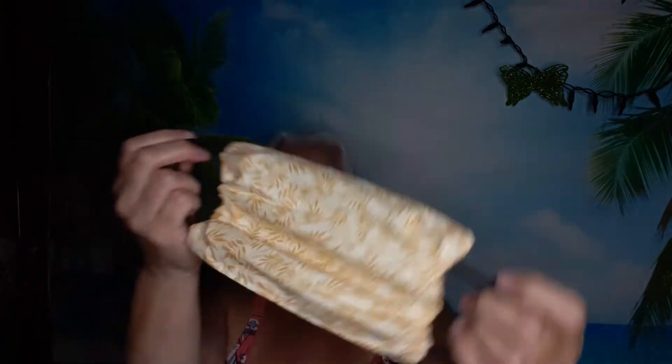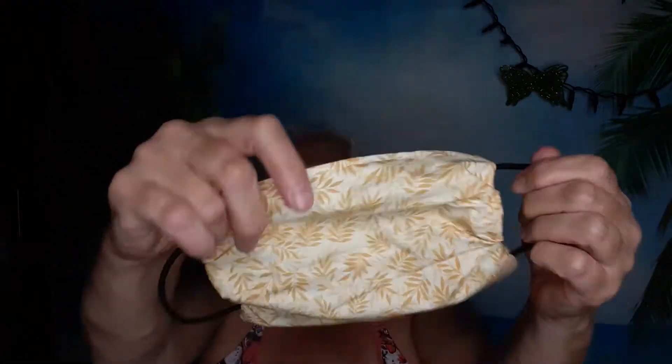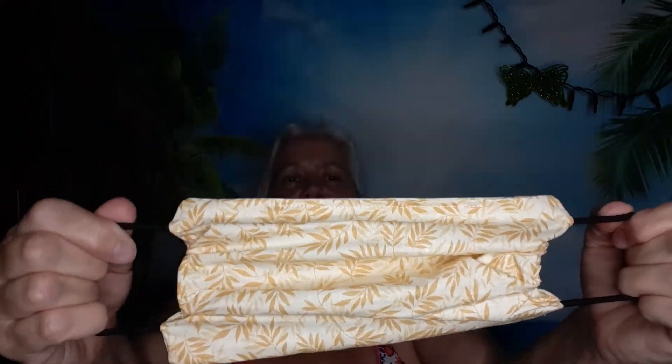I made this one with the ripples on the inside instead of the outside, so this is how it came out — it's kind of big, but if you stretch it like this it wrinkles up a little and then fits like that. It fits nicely, so it's still a good mask.